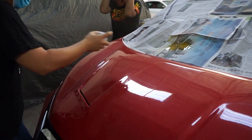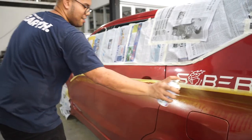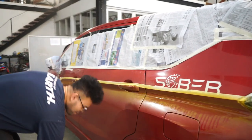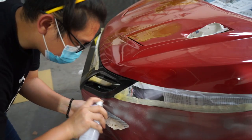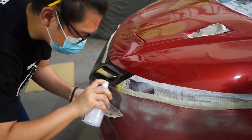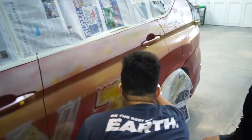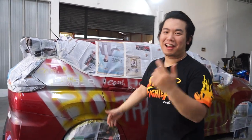Mobil air! Aduh! Okay guys, jadi ini adalah graffiti ala-ala gua.